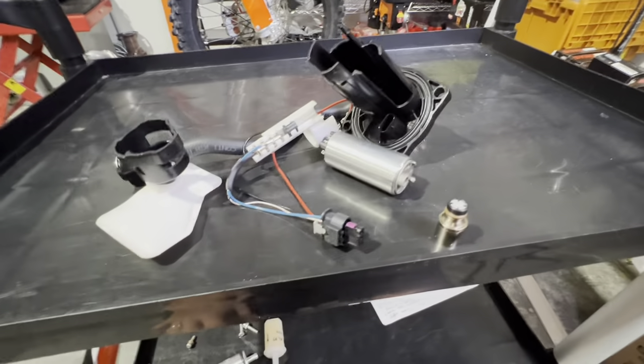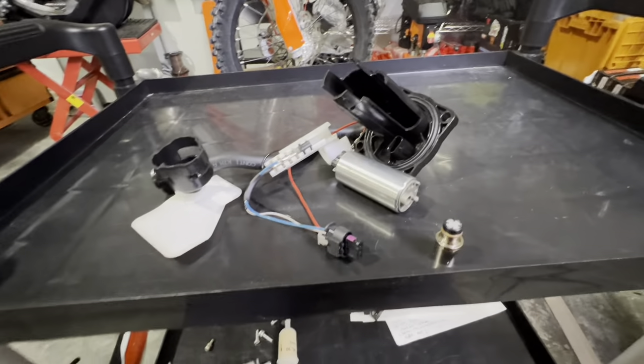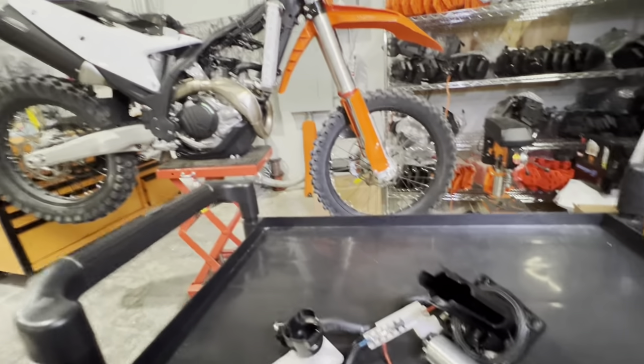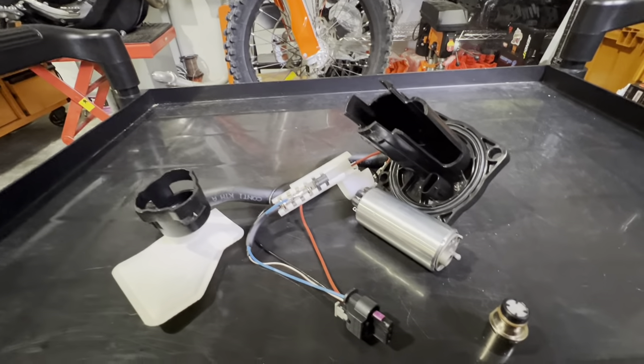Dramatic improvement between the generations. This bike continues to impress and amaze me. If you have any questions about anything you've seen or we've talked about in this video, please leave them in the comments. Look for future videos as we tear down, disassemble, and dissect this bike. Like, subscribe. Thanks very much — go out and get some adventure.